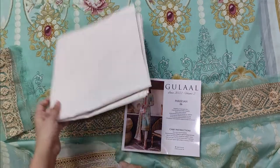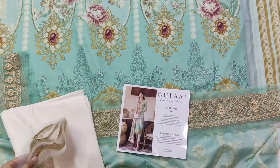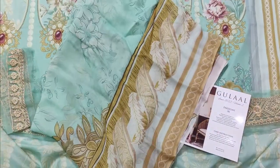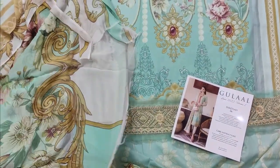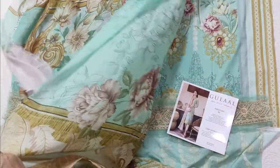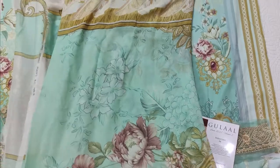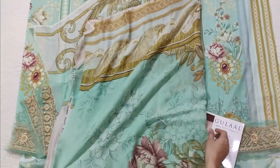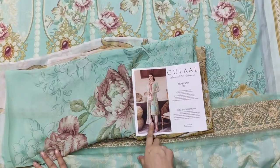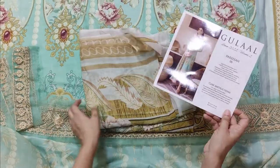This is the plain cotton trouser and this is the cotton lace. It is a very beautiful color — in winter it is a very ideal color. So this is almost just a print and the color is very beautiful.